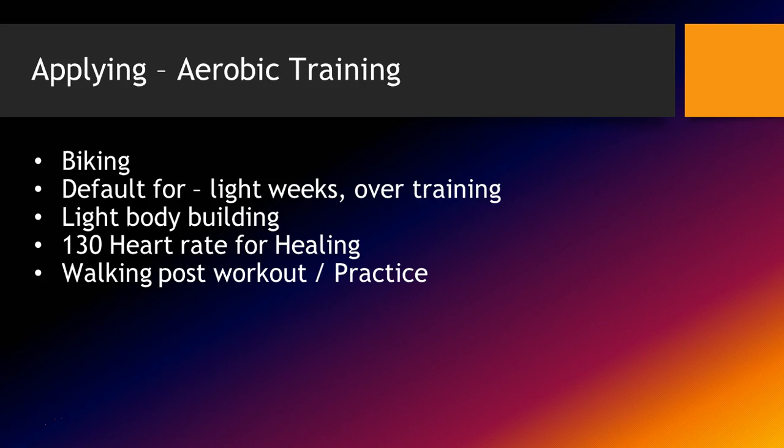For aerobic training in regards to recovery, I've gotten maximal results out of post-practice walking. It has to be about two hours out from your practice minimum to get an effect. If you go for a 20-minute walk right after practice, I don't see maximal recovery effects from that. So ultimately, I'll have my athletes go through practice and then somewhere in the two to six hours post-practice, go for a nice walk with their mouth closed, breathing through the nose.